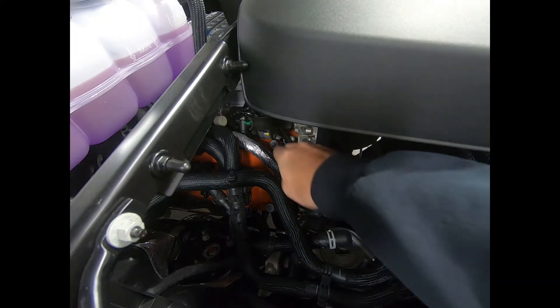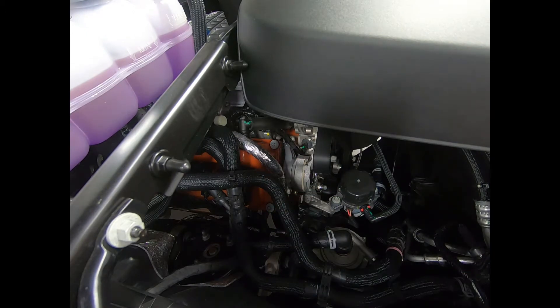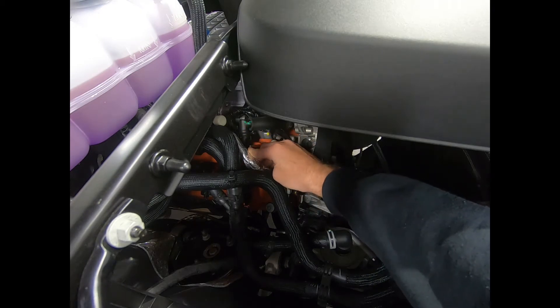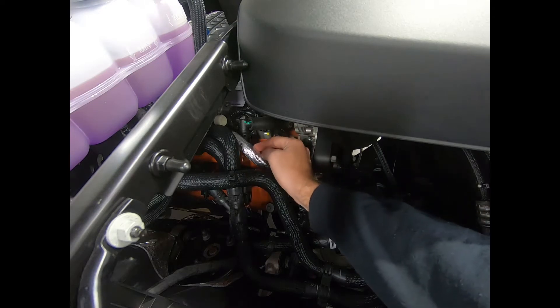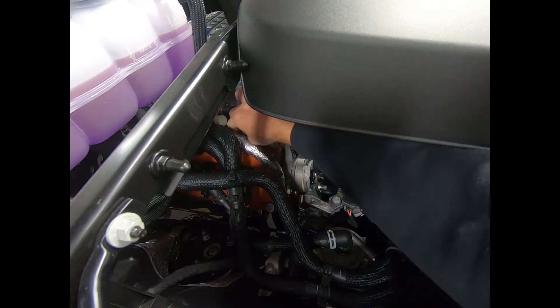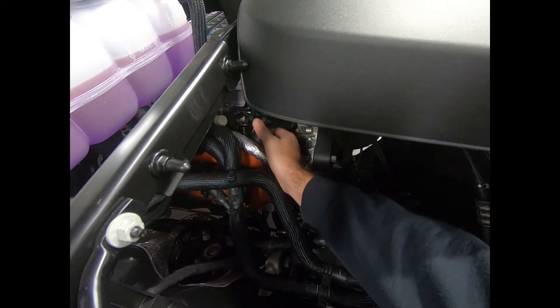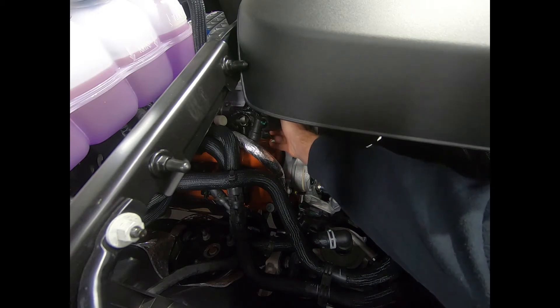Let's get started. Our first step, we're going to need to remove the factory PCV hose. We are on the passenger side of the vehicle. The PCV line is here, running from the PCV valve to the supercharger. I'm going to remove this line and then show you how these connections work. First I'm going to take it off of the PCV valve and then off of the supercharger.